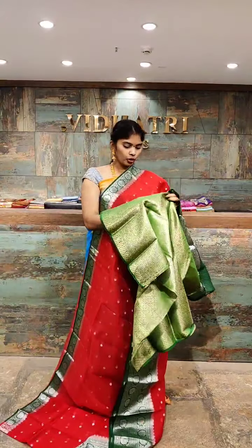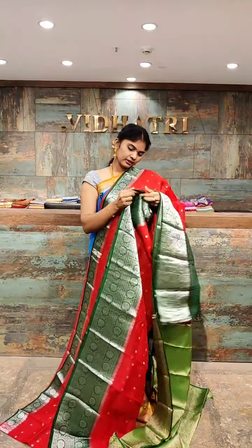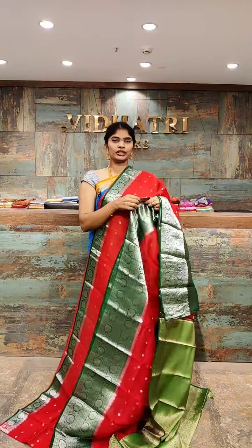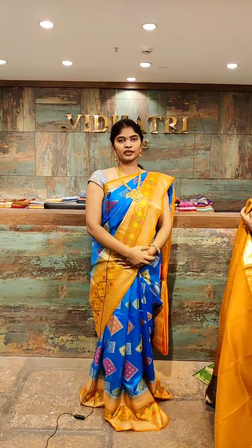If you want to go with three-fourth hands to highlight the saree, that option is available. Take a screenshot of your favorite one and message my team for orders.